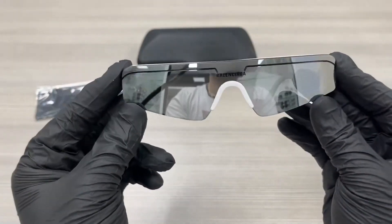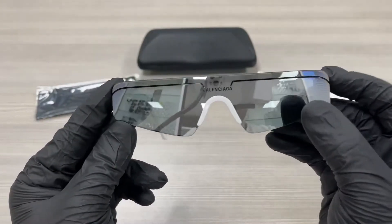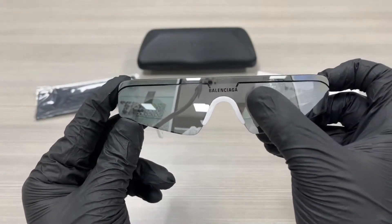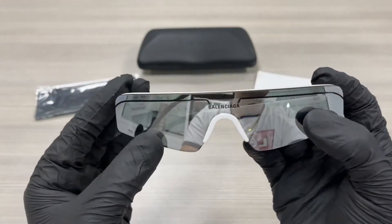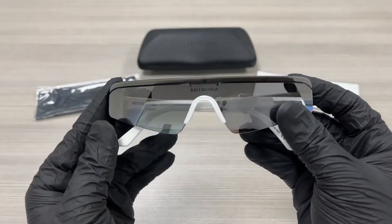The lenses are a gray silver mirror color and it has a Balenciaga writing engraved in the middle of the lenses. The style of this frame is a shield.